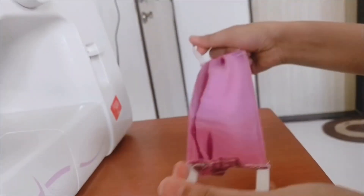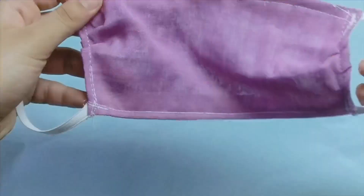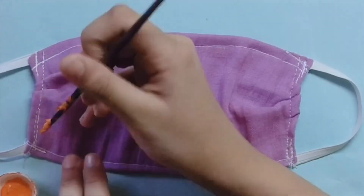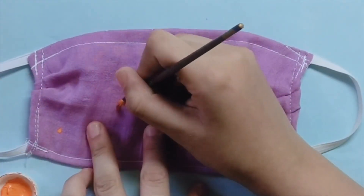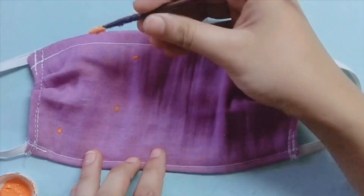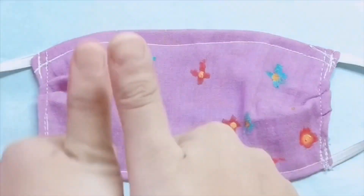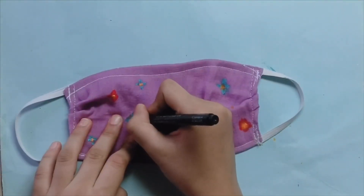Your mask is all ready! Now that you've learned to make masks, you can make them for all the members of your family. The mask was ready, but I decided to go a step further and paint it to make it more cute — I made little flowers and bordered it. It turns out so cute, right?